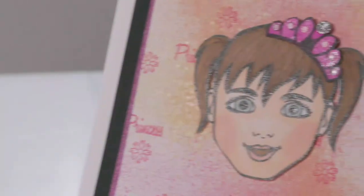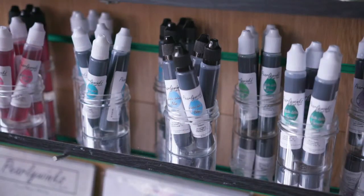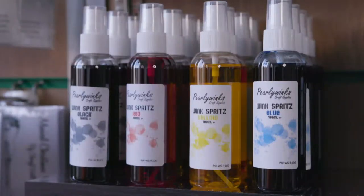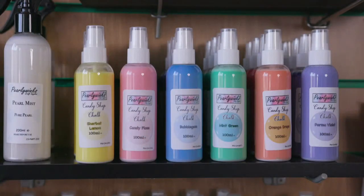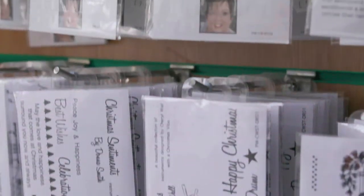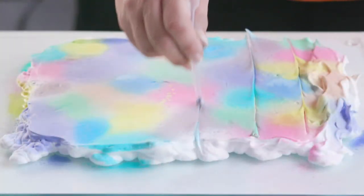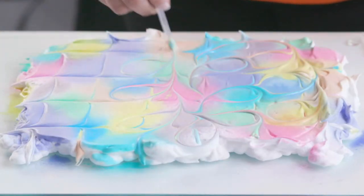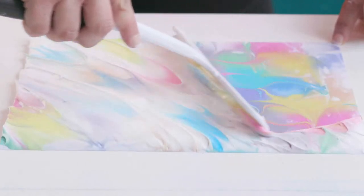Hi, I'm Donna and this is my brother Simon and we're Pearly Winks Craft Supplies. We've been crafting since we were very young — our mum got us into it. We have a good selection of inks: we started with our Winks, a water-based ink, then went on to the Pearls. We've added chalks, glitter sprays, and beautiful stamps to complement the inks, plus a fantastic design team.